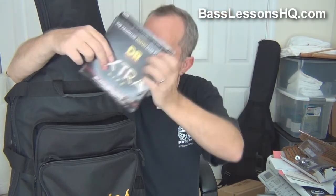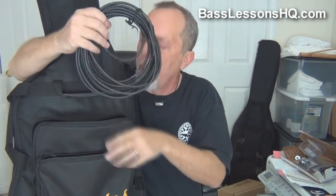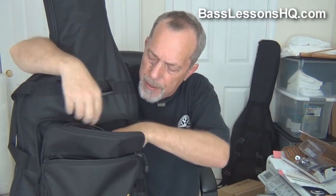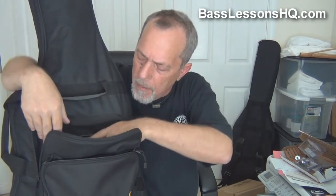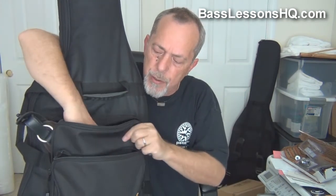The back pocket gets a set of strings. I have a big box of these, but it's always nice to have one with you just in case. A good cord — this one happens to be a Mogami, and that's 25 feet. Yes, I run wireless, but you never know — sometimes I might not use it at all, or I might have something go wrong and need to flip over to a cord quickly. And then lastly, my strap. Every one of my basses has its own strap so that it can travel with it.